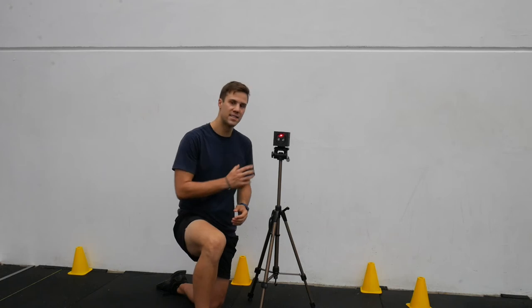We weren't happy with using timing gates for measuring speed, so we've custom built our own system that not only gives us unlimited splits, but also gives us peak velocity and the potential for deeper analysis of athlete's speed and acceleration characteristics.